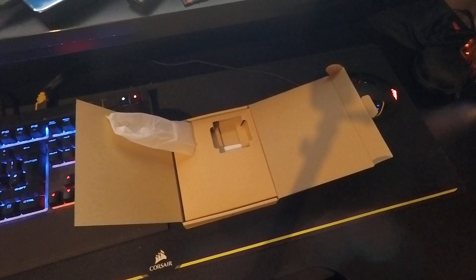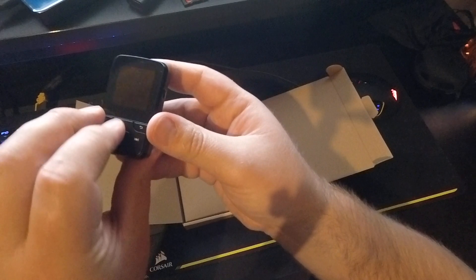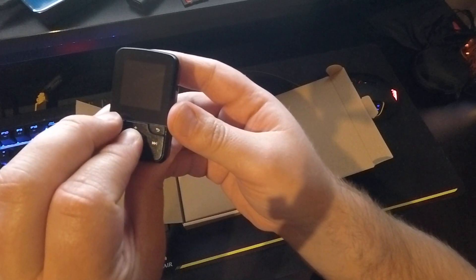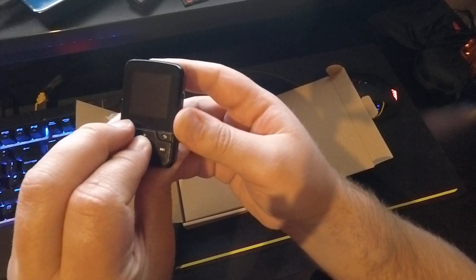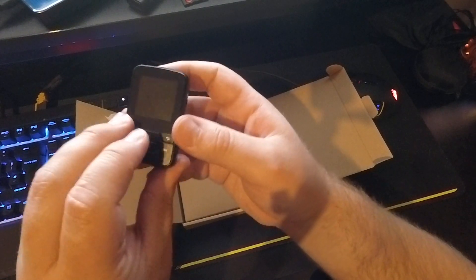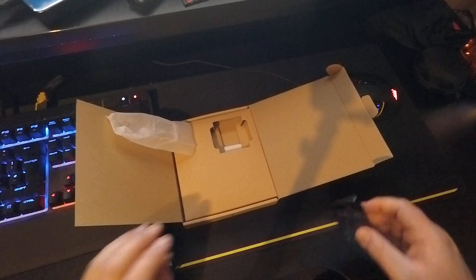It looks like there is a space for an SD card — not sure what that would be upgraded to. Not sure if we'll get any battery out of this just now. Not even sure if that's the right way to turn it on. I'm probably going to need to charge that up. But yeah, let's just see what else is in the box.